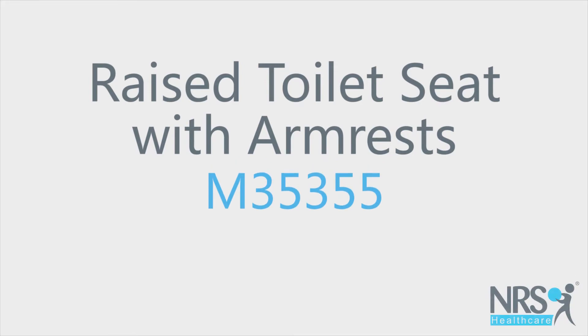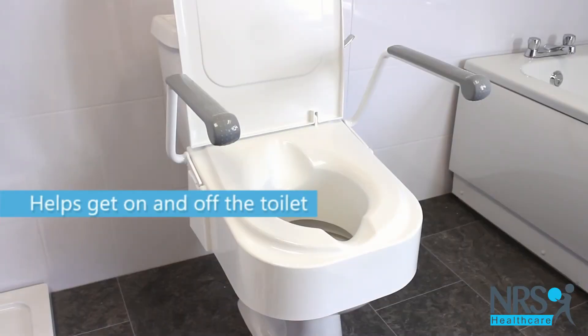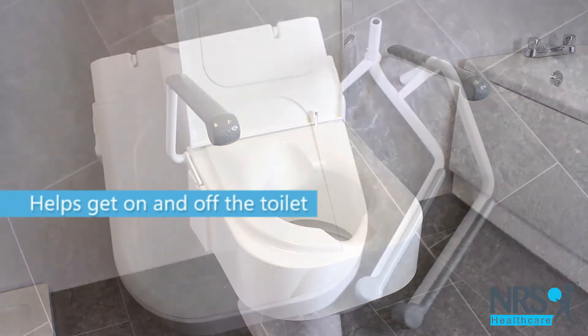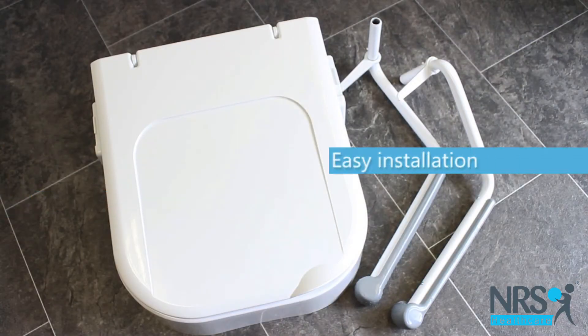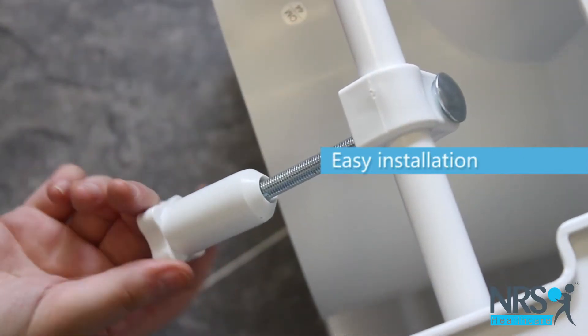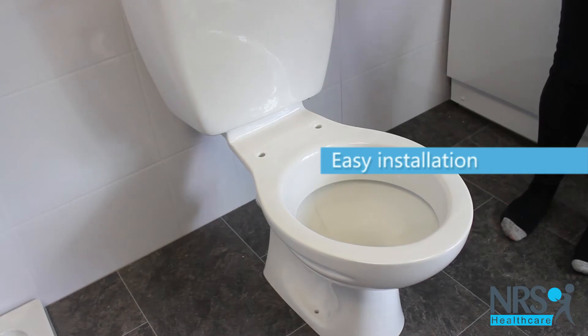Raised toilet seat with armrests. This toilet seat can help if a standard toilet is too low to sit down onto and rise up from comfortably. It's easy to install in place of a standard toilet seat and comes in a choice of three heights.